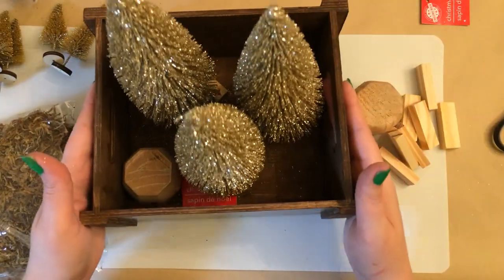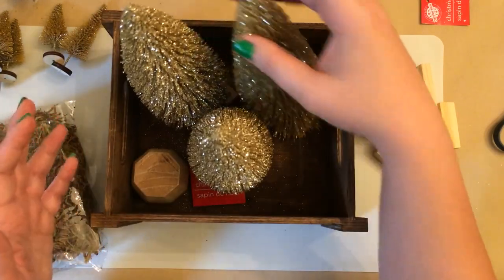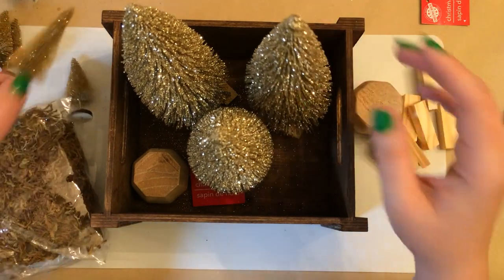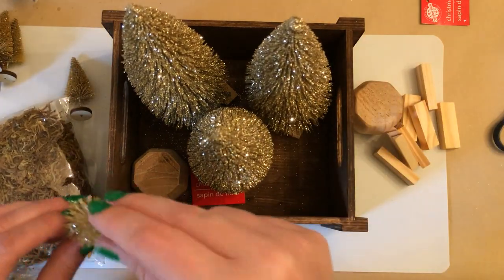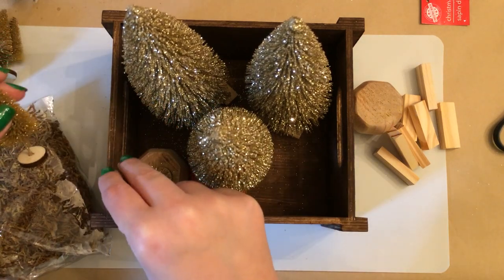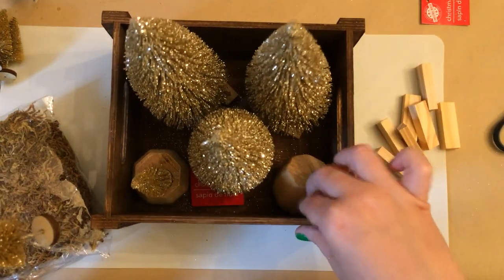So you can just use whatever you have to bring these up a little bit and give them some height, because we're going to be filling the bottom with moss and those will be hidden. It doesn't matter — you can recycle some container or something to give these some height.